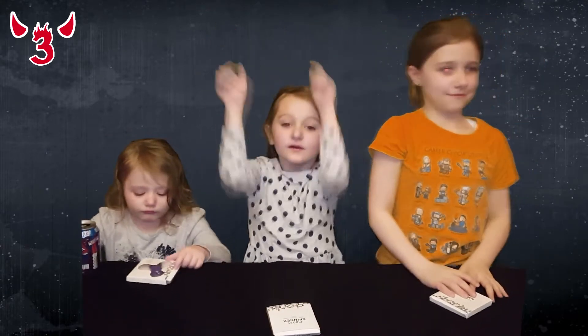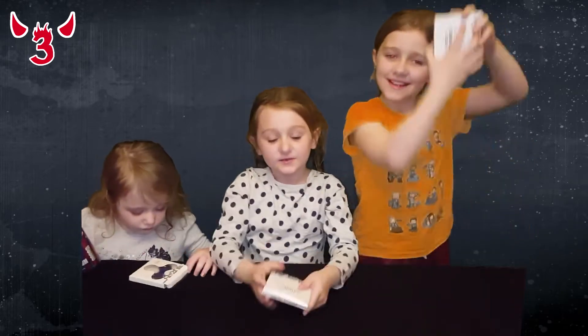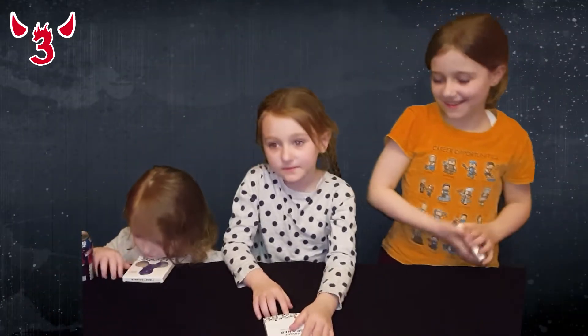Hey guys, welcome back to the Crazy Devils, and today we are opening up fidget spinners! Okay, so let's open them up.